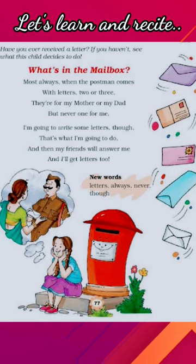Most always when the postman comes with letters two or three, they are for my mother or my dad, but never one for me, but never one for me.